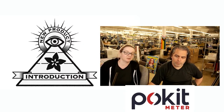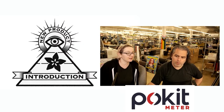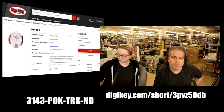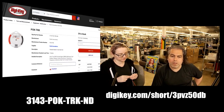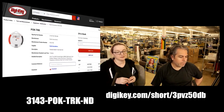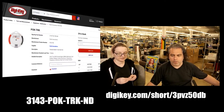It fits in your pocket, your purse, and on your keychain. For that and $100, it's a pretty good deal and it's in stock at DigiKey. There's a short URL on the screen and a part number you can search. We have a little bit of a short video from them, and we'll get to new products right after.